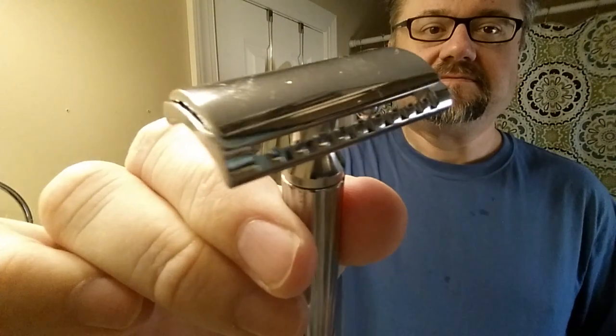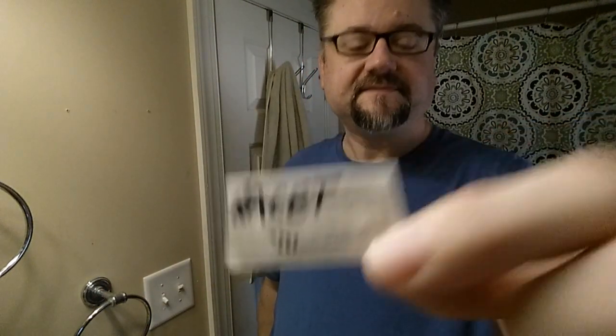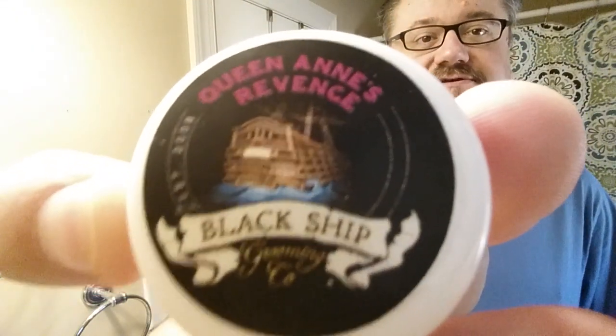It's the solid bar version that Fetip has, and it shaves so smooth for me. I think I've put an acid in it before and I'm sure it's going to be terrific. And this is Queen Anne's Revenge from Black Ship Grooming — a sample I got.